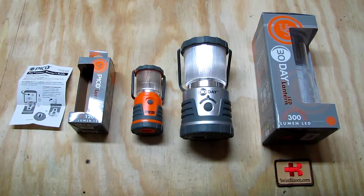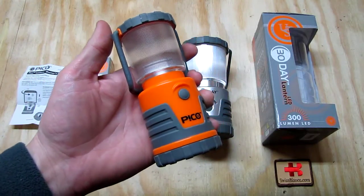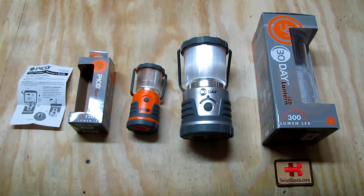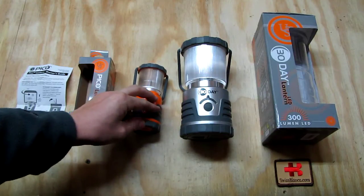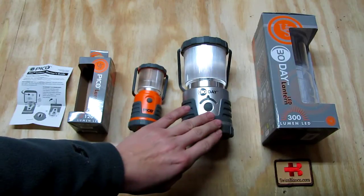Hello, my name is Swiss Bianco. In this video I will talk about the Pico brand lantern. I did not know this company too well until I saw them at SHOT Show 2013, where the saleswoman did a pretty good job by dropping the small lantern on the floor a couple of times to show how robust it is and how well protected with the rubber on top and on the bottom. That caught pretty good attention and I ended up buying one of the small ones.